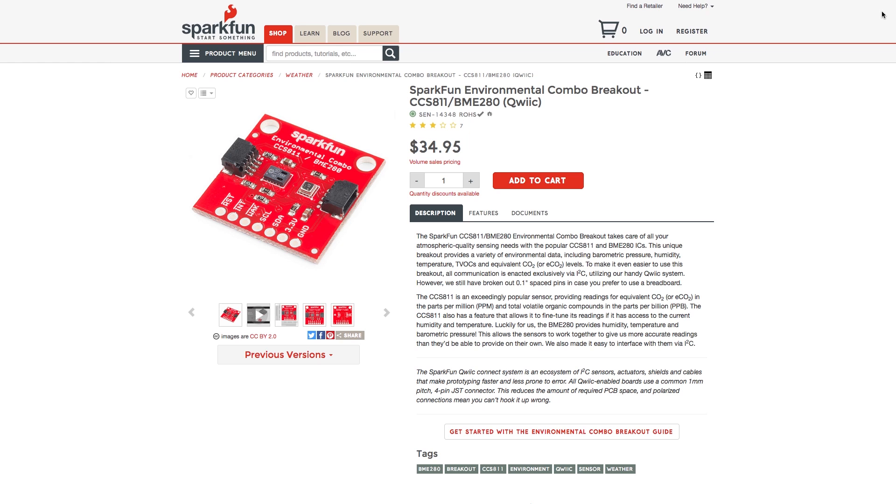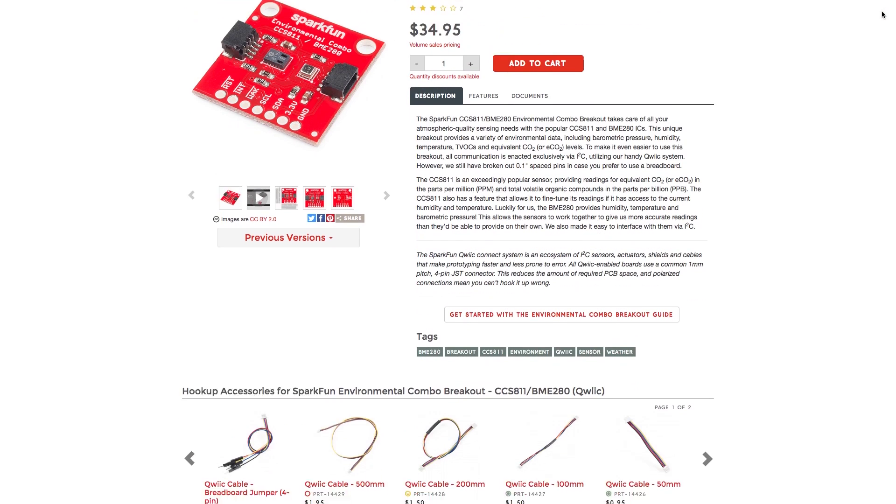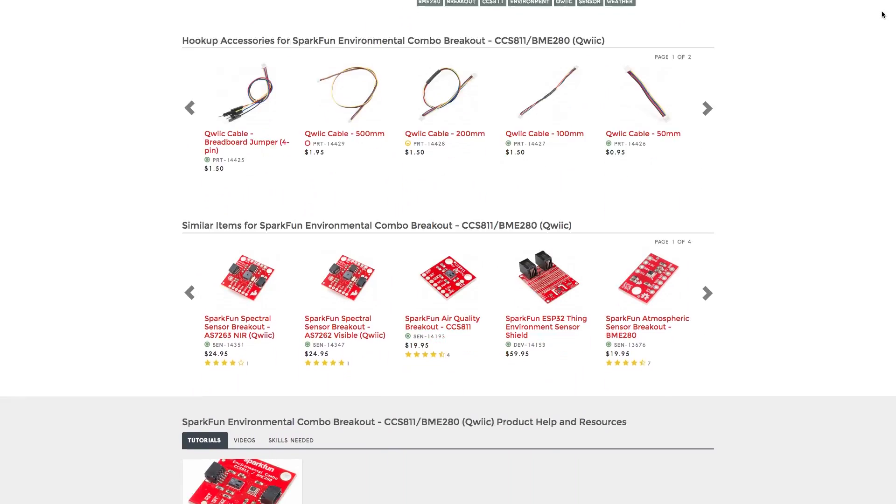A great sensor combo pack that currently works with GatorBit and MakeCode is the Environmental Sensor Combo, which is the BME280 and the CCS811.